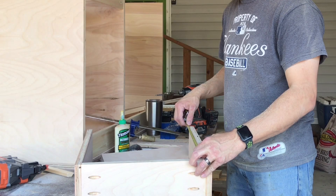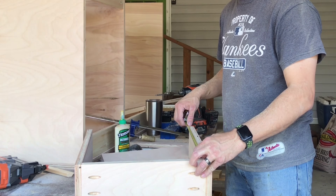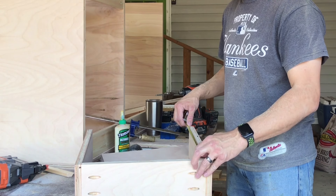I usually cut this about probably 15 and five eighths instead of 15 and three quarters. That way I've got myself a little play in there. So, 15 and five eighths. Now I've got my plywood cut.